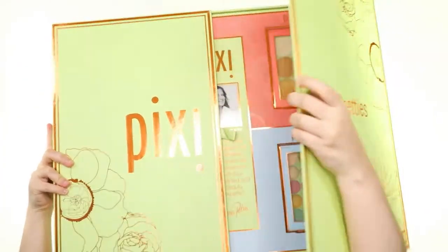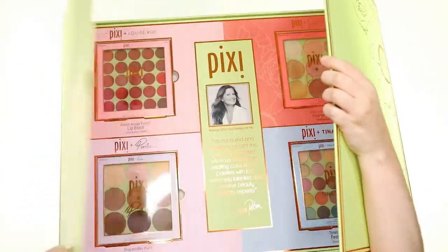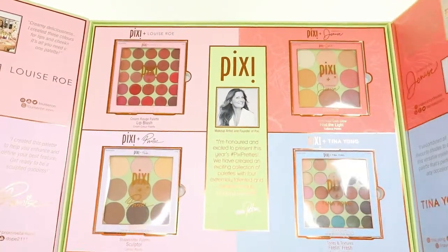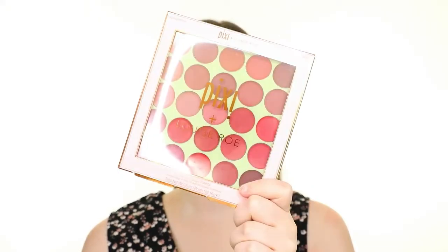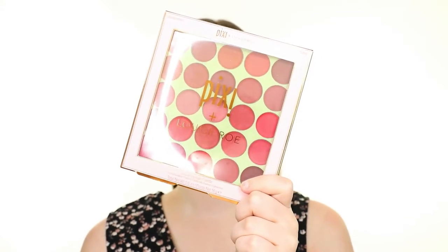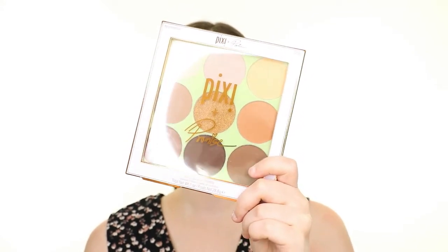Hello darlings! For today's video I'm creating a look with the new Pixie Pretties collection by Pixie Beauty. The collection features four palettes in collaboration with four different content creators. I'll go over more details about each product as I use them, but for now let's get started by applying some brow makeup.